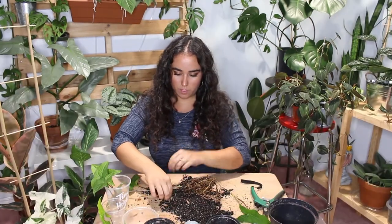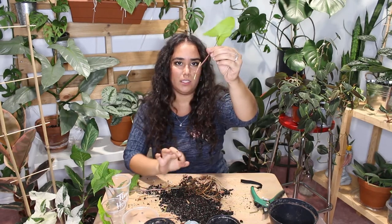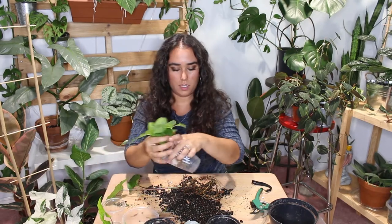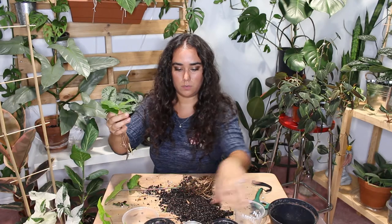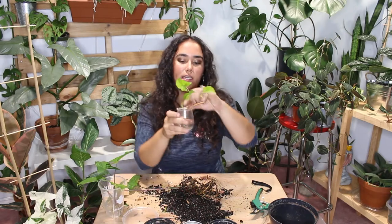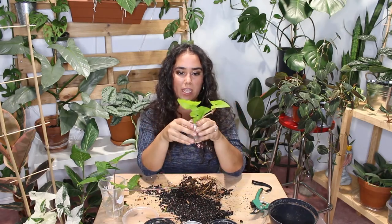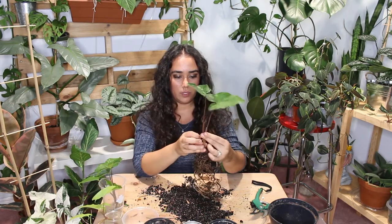So there are four cuttings in this container and then one cutting in the other. I'm just going to add water and change it every few days, and hopefully it roots for me. What are we going to do about this other one?